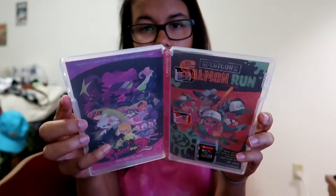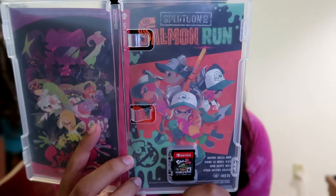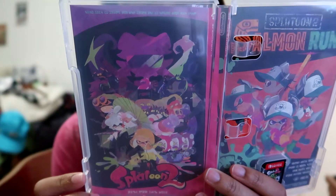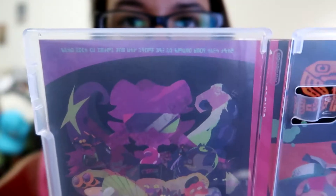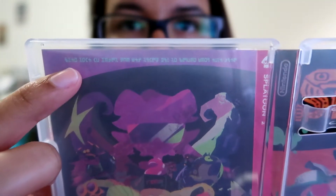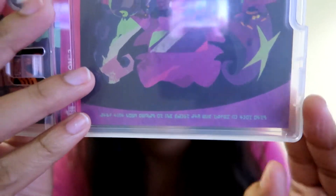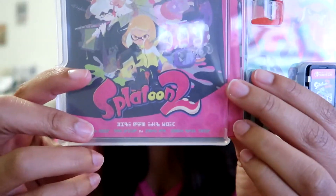Holy moly, there's inside box art! On this side it shows salmon run — Splatoon salmon run — and then on this side there's Splatoon 2 art. Oh wow, look at the very top — you guys see that? That's really weird. I tried putting it upside down to see if it would show anything. It doesn't look like it does, but it's interesting that they would put it there. I wonder what it means. It's also on the bottom — pretty interesting.